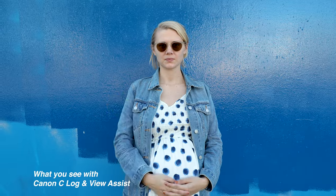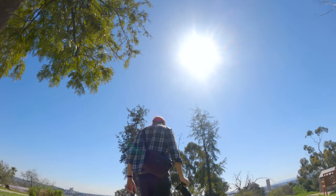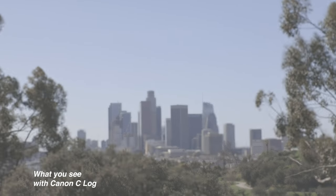When you click View Assist, it's similar to setting the Rec. 709 monitoring profile on a bigger camera — this changed everything for me. If you're trying to view an image in log it looks very flat, but when you put View Assist on it looks something similar to a properly contrasted image. You're recording in log but having the image come through with all the contrast and saturation, which makes it much easier to gauge exposure and see what's clipping.